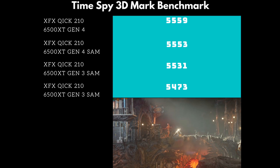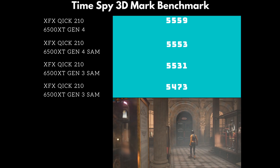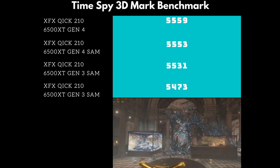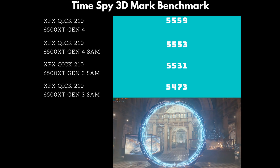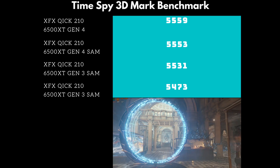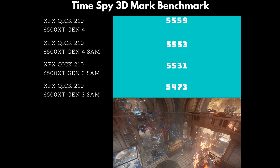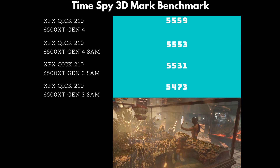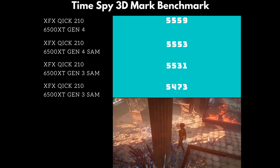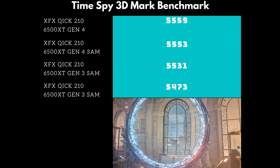Today's first benchmark is the Time Spy 3DMark benchmark — it is a DirectX 12 benchmark. The XFX Quick 210 6500 XT on the Gen 4 lane scored 5,559. With Gen 4 and Smart Access Memory enabled, it scored 5,553 — barely a difference. Gen 3 with Smart Access Memory scored 5,531, and Gen 3 without SAM scored 5,473. You can see the gap starting to form a little bit, but the score is not the best all around to begin with.